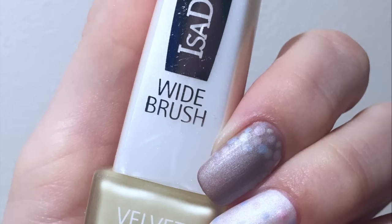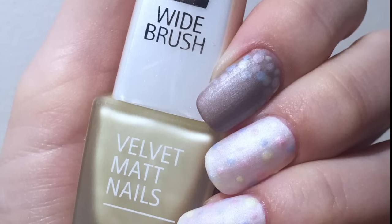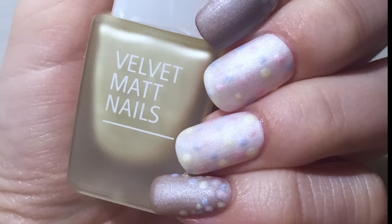Hi and welcome back to my channel! I'm keeping my designs appropriate for spring and I just wanted to share this super easy nail art tutorial with you. This is nothing fancy — just a simple and fun look that anyone can do. I hope you enjoy!